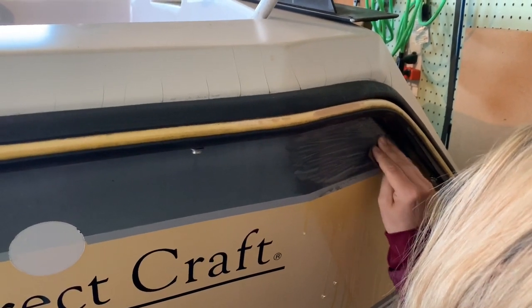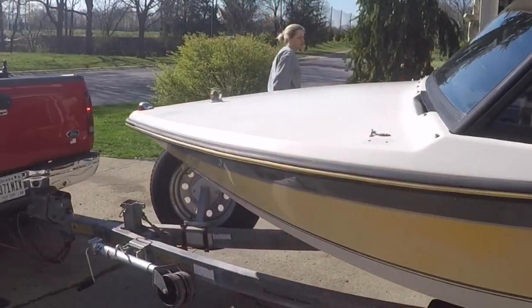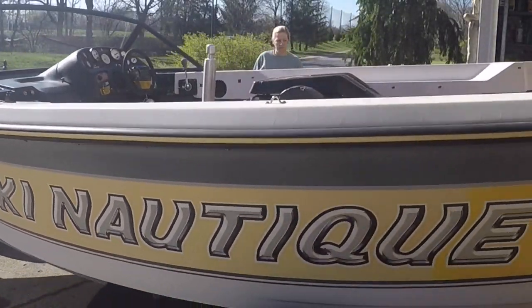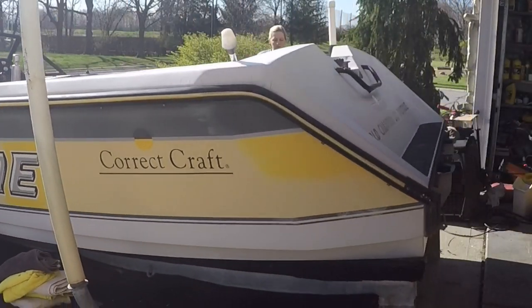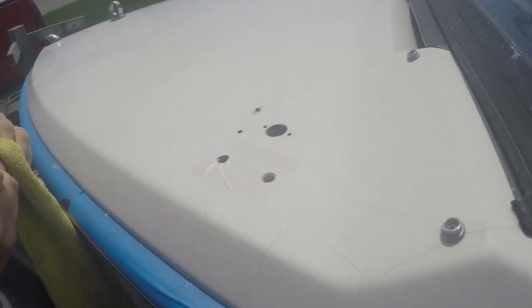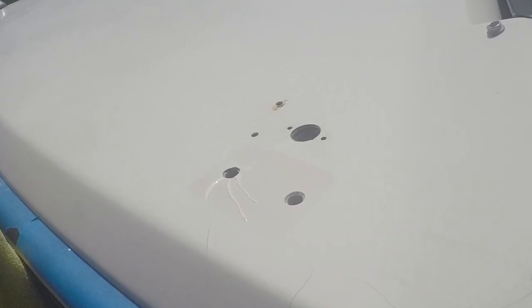I was really happy that when it came to the decals I was able to take the sandpaper right up against all of the letters and it did not damage the decals in any way. We had a lot of spider cracks all along the top of the boat. I used a product called Magic Easy Hairline Fix to fill in all of these cracks. I wiped as I went along and also took some wet sandpaper to smooth it out after it dried.